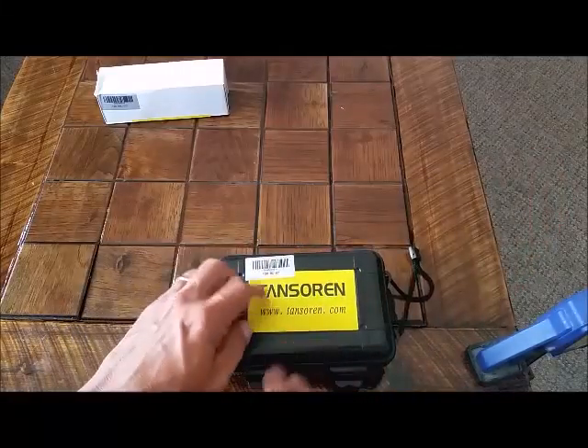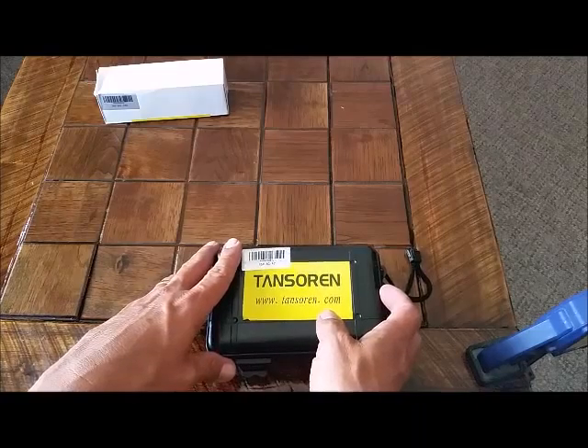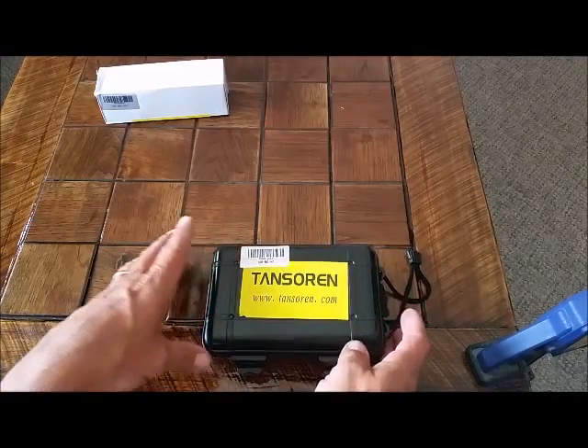Hey, it's Johnny. Today we're looking at the Tansoren Dual 18650 battery charger.